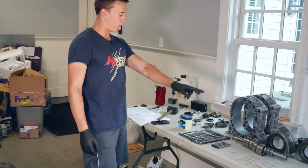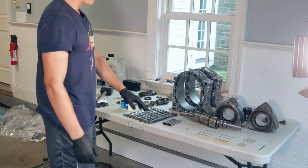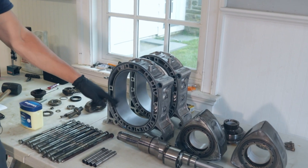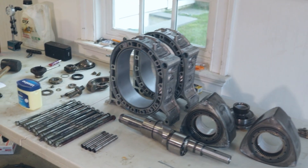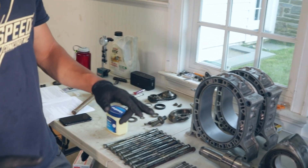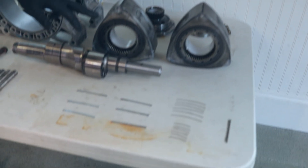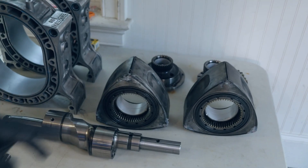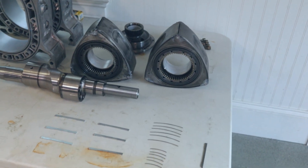The rear rotor is the same as before, the e-shaft is the same, brand new housings because there's a coating on them. Everything else is the same as it was before, but there's new seals — corner seals are new, side seals are new, there's new bearings and everything. The apex seals: we're putting new apex seals in, so all that stuff is new.